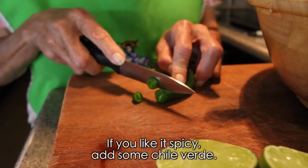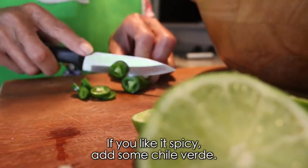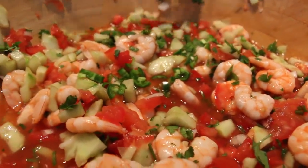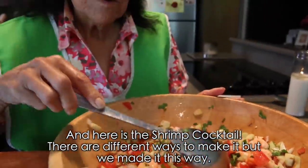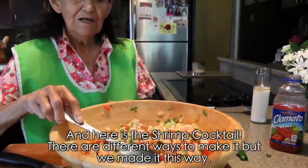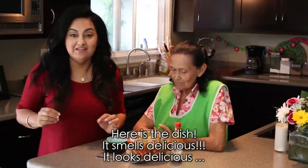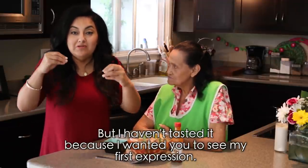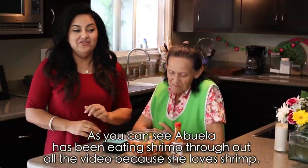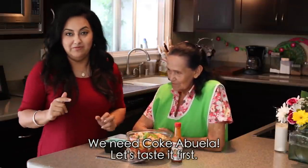Y le pueden picar si les gusta el chilosito, chilito verde. Aquí está el coctelito de camarón. Hay de diferentes formas pero nosotros lo hicimos así. Aquí está ya el platillo, huele delicioso, se ve delicioso. Pero no lo he probado porque quiero que vean mi primera expresión al comer este platillo. A la abuela, como la ven, está más tiki durante todo el video porque los camarones, como saben, es su favorito. Pero aquí hace falta la coca, abuela. Bueno, después. Hay que probar primero el platillo.